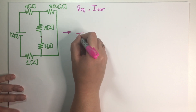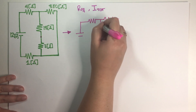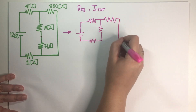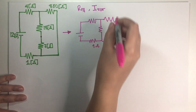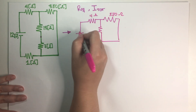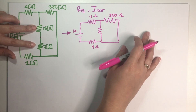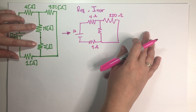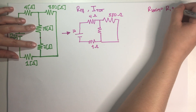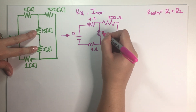So I'm just going to draw a new circuit. This guy I haven't touched, this guy I haven't touched — this is still 380, the battery is still 12. But this is the combination of these two. Now these two are in series and by definition you just add them up, literally add them up. So this guy over here is just the addition of these two, so this is just equal to 20 ohms.